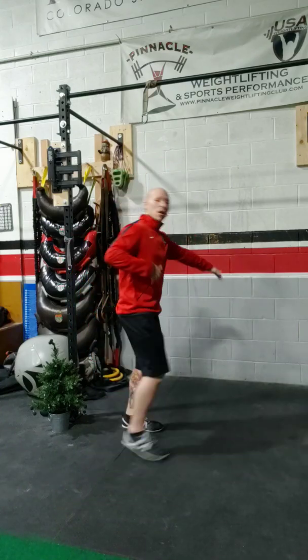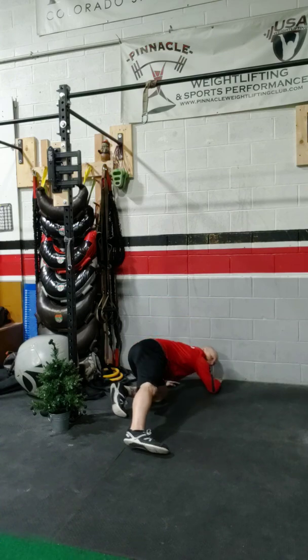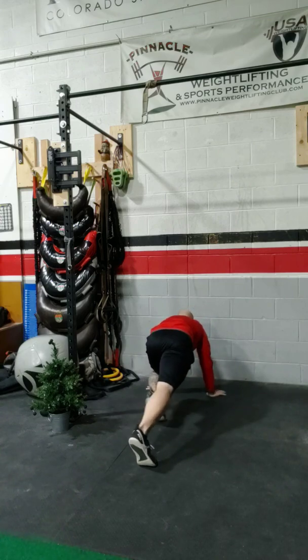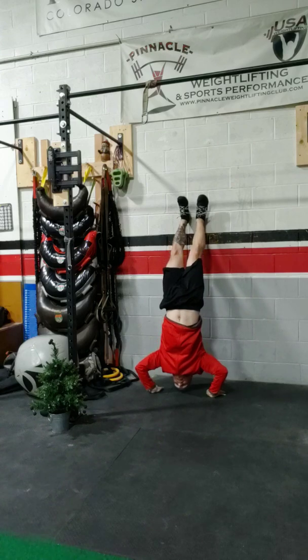So just a reminder on the handstand push-up: hands to the corner of the wall, elbows down, your hands go where your elbows are, lock the arms. You're going to go to a runner stance, watch the wall, kick into the handstand, pull it on up, inhale down, exhale up.